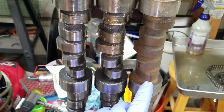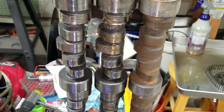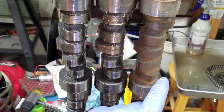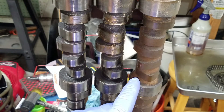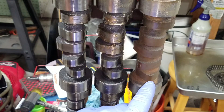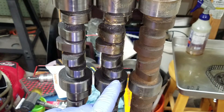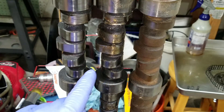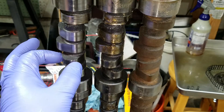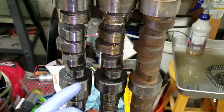Looking at this flat tappet lobe, it's shaped like an arrowhead — oblong and pointed. That's how all flat tappets are, solid and hydraulic: it comes up real quick and goes down real quick, so the lifter doesn't spend a lot of time on it. Now look at the hydraulic roller lobes — they're kind of egg-shaped, and that's how you know it's a hydraulic roller.